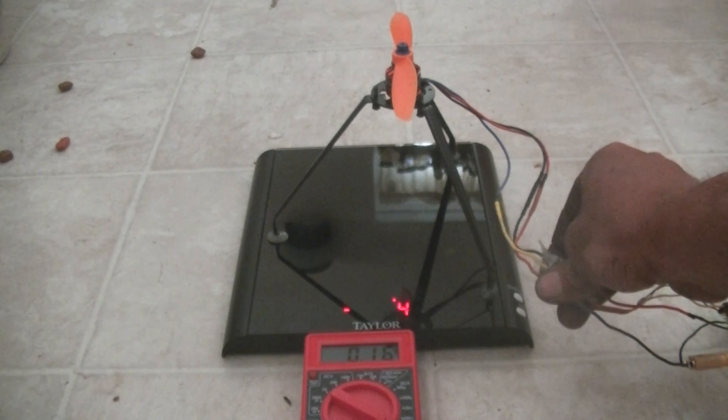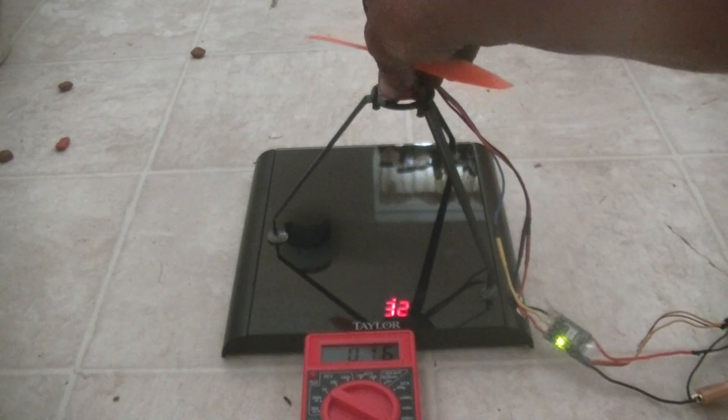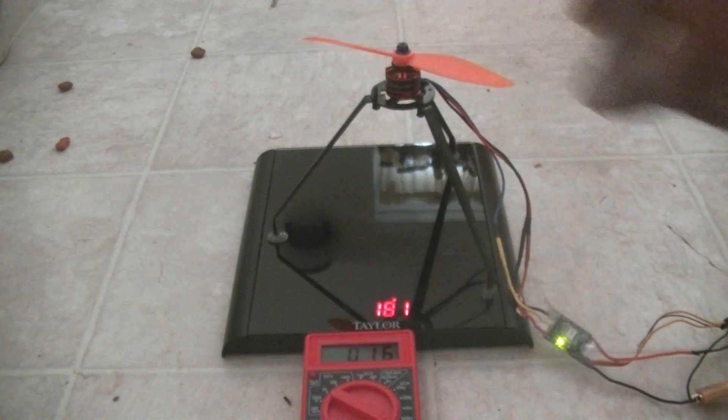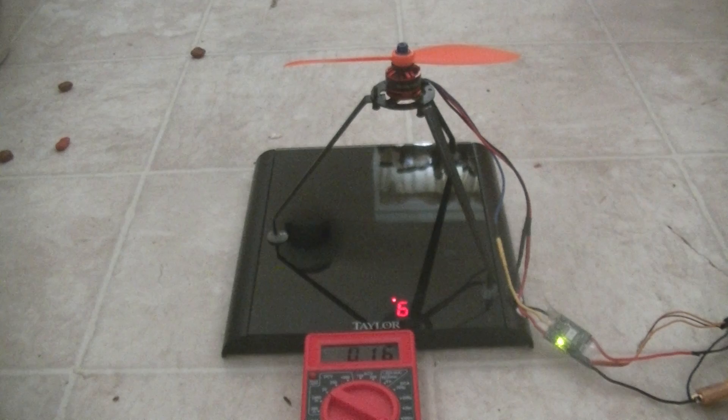Another cool down. I'll go ahead and max this out. Pretty impressive. There you have it.